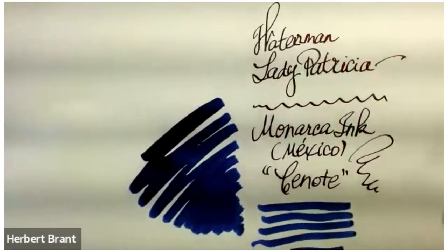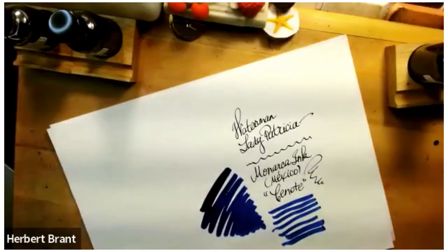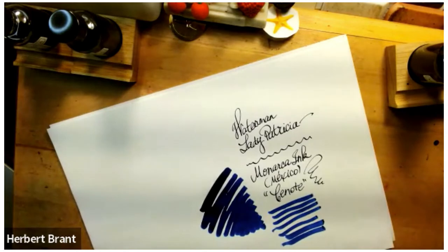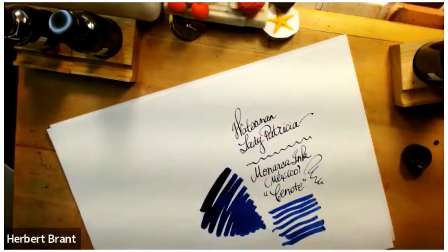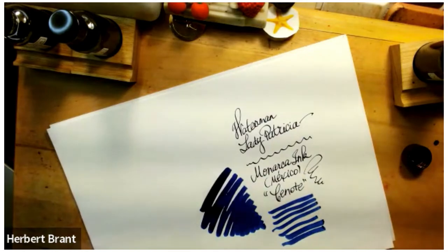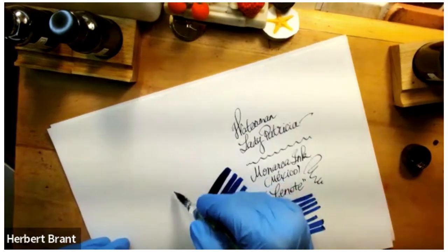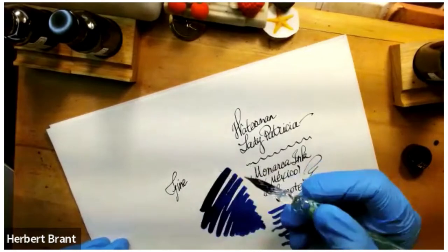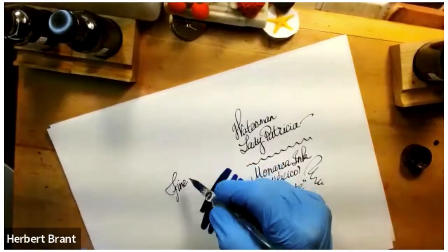It is really a beautiful, smooth, good writing ink. If you want to see it with a glass nib — not a fountain pen, but a glass nib, which is very fine — just to have a sense of it. It still has really good flow, even with a glass pen.